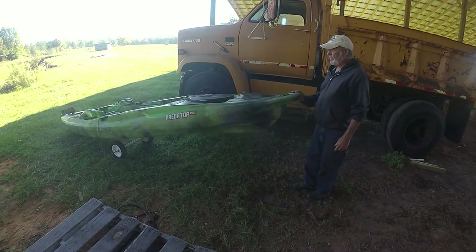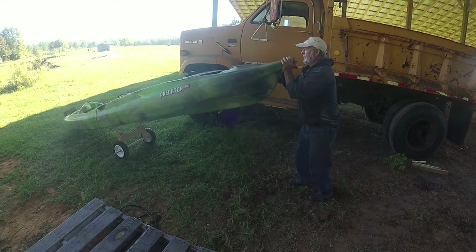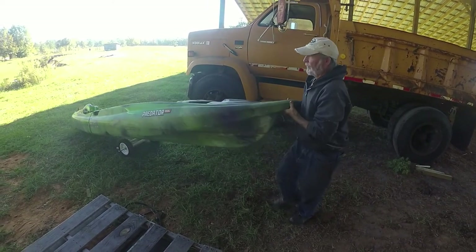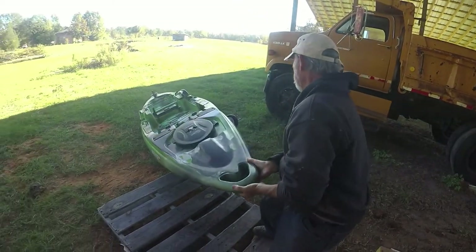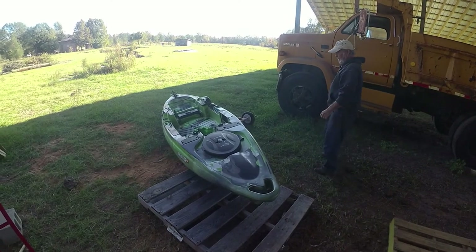How do you get your wheels out of your canoe? Watch this — boom, they're out, they just fall off. And then you push it down, push it down to the water.